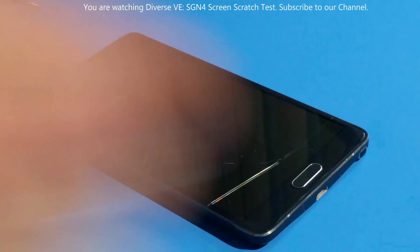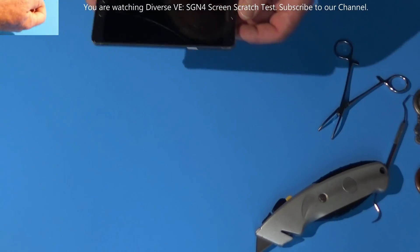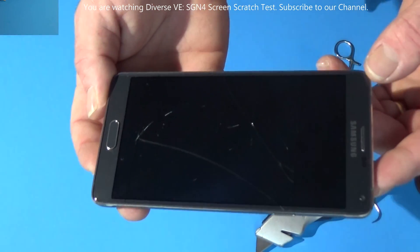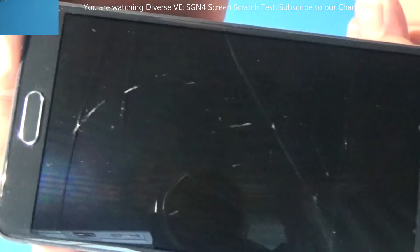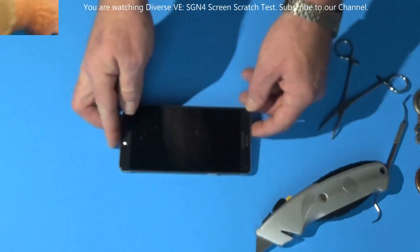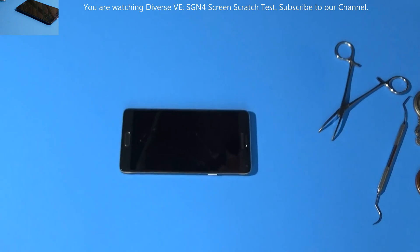I'm cracking the glass and scratching it. Now that I'm cleaning it, more cracks appear. Can you see the scratch marks and cracked screen? Not scratch-proof. Can you believe it — the screen just simply cracked.